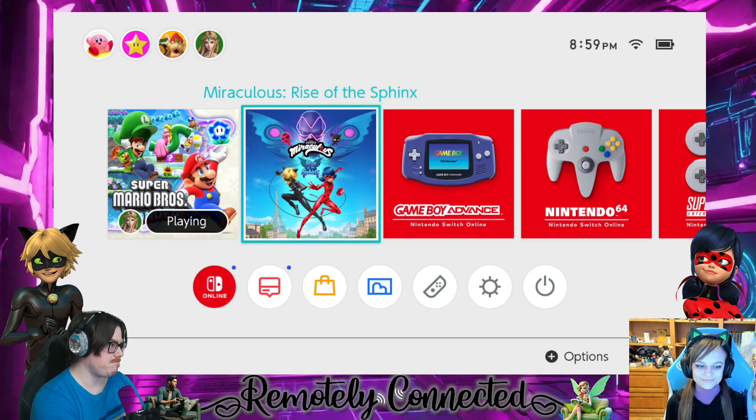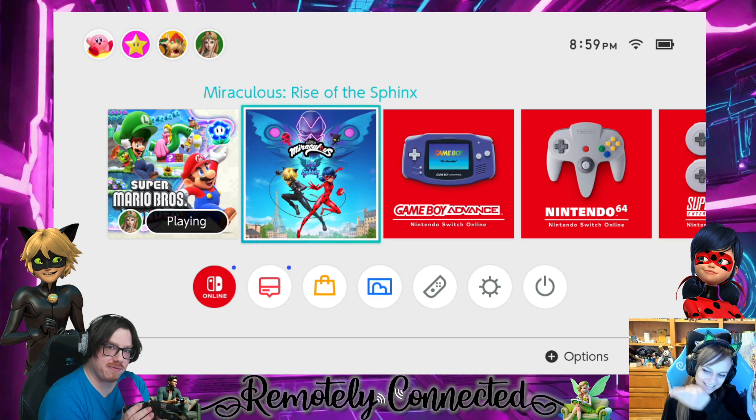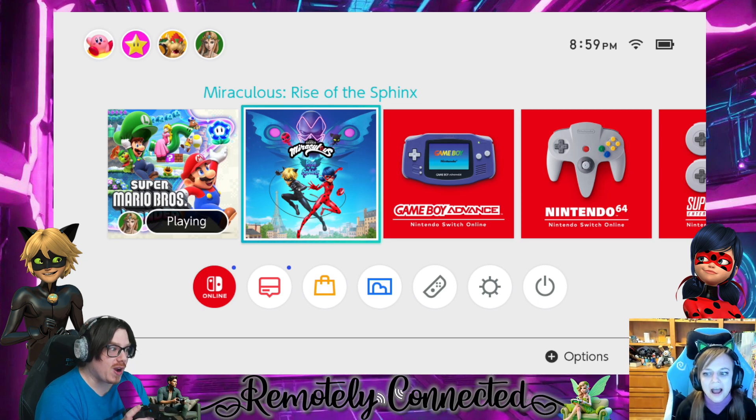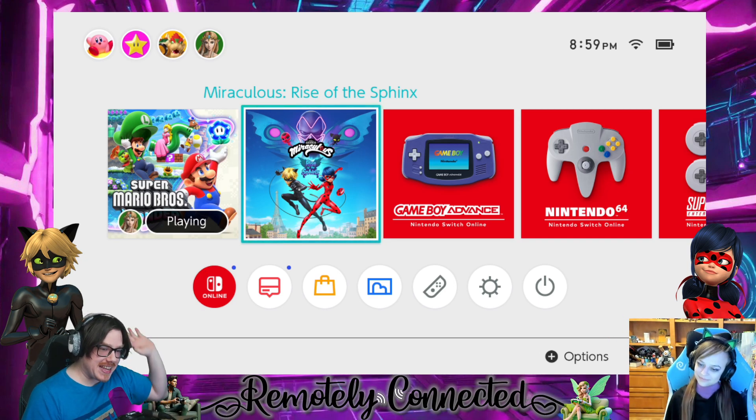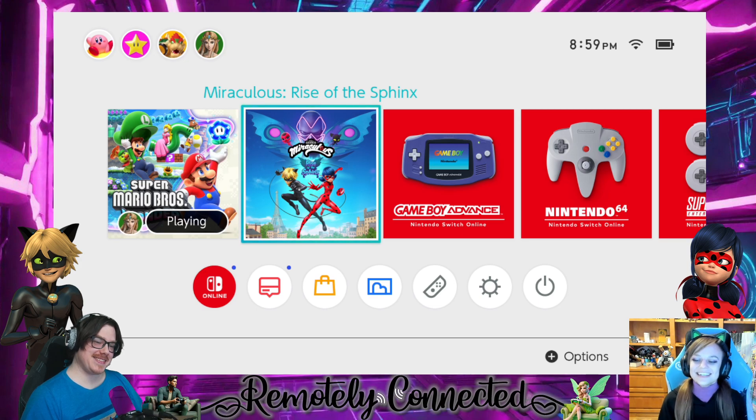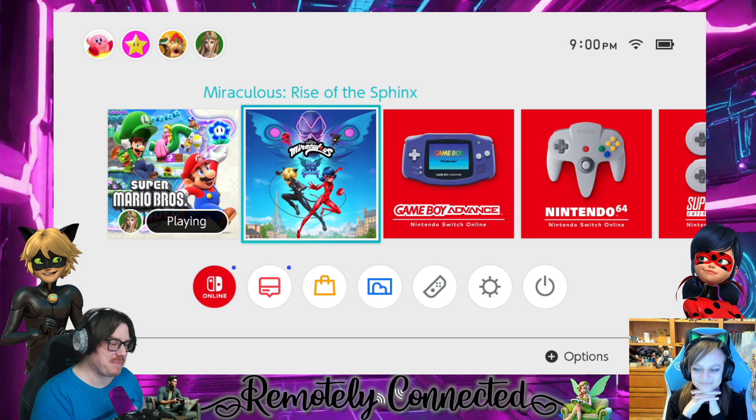Welcome to Remotely Connected. This is Athena, the fun killer. She made a great introduction but then it got deleted. She got embarrassed and kept messing up, and we wanted to keep it. Anyway, we're back here to play some more of Miraculous. I got a new microphone set up — check out my transparent microphone.